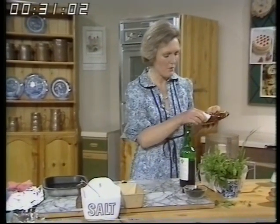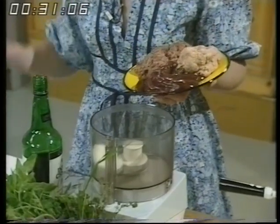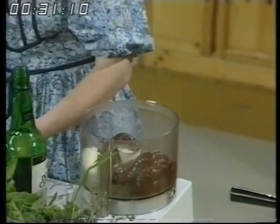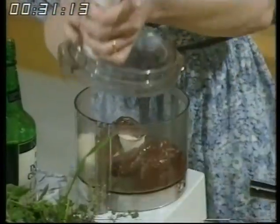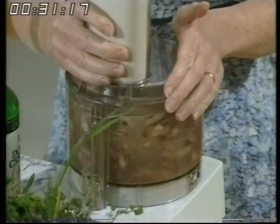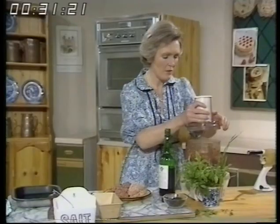So into the processor I'm putting one onion — a very tiny one or a quarter — and some liver, about six ounces. I'm going to pulverise that until it's a puree. So put that on, switch it on until it's well mixed.